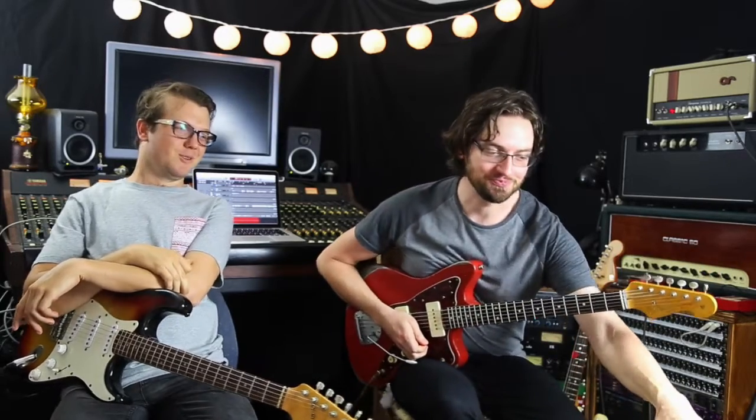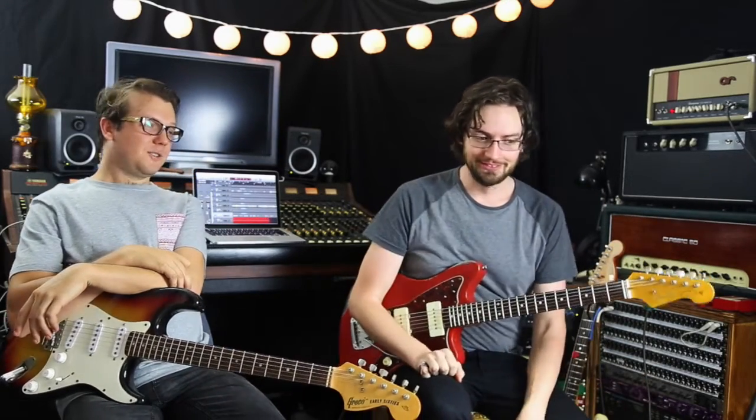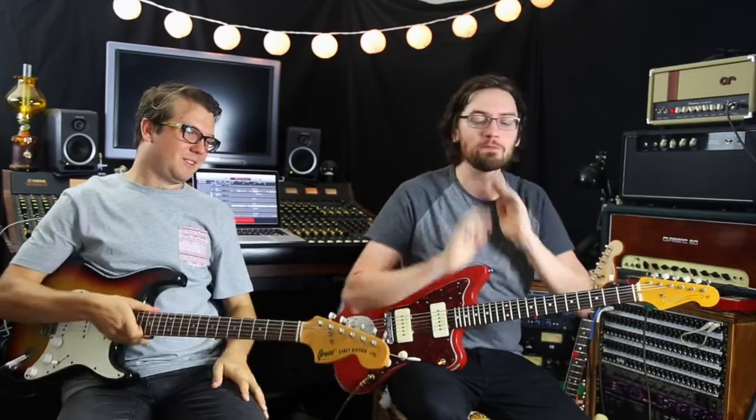Hello, everyone. Mind blown. Welcome to the Super Fun Awesome Happy Night Pedal Show. Hey, guys, welcome along. I'm Gabor. Hey, I'm Alex. And I've got a new thing in the post this week. Pedal things.